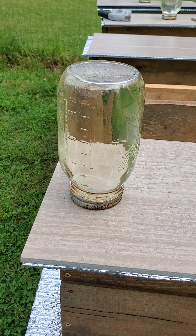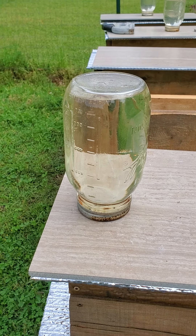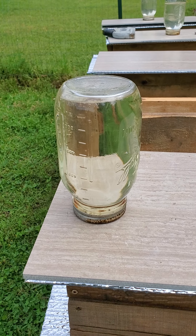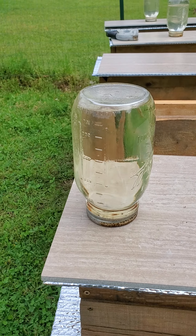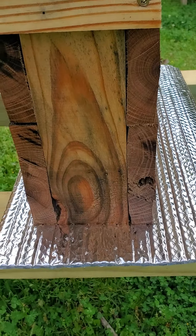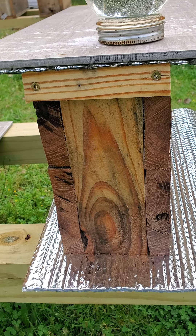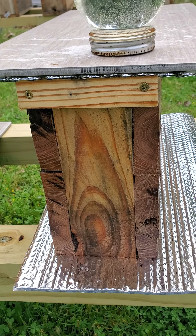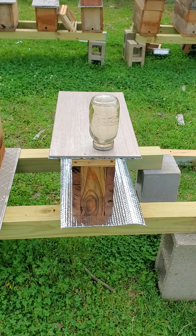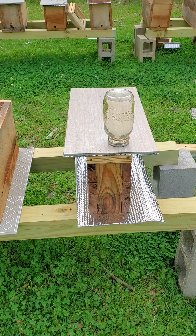I'm doing hive top mason jar feeders. I don't know if that's going to work — I'm afraid it might go rancid or spoil too quickly. I'm going to try it out, but probably in the heat of summer this is not going to work. I don't have ventilation on this one yet, but I'll add some as the hive starts producing bees. Nighttime temperatures are still not cold, so I probably don't need ventilation just yet — maybe in the next couple of weeks.